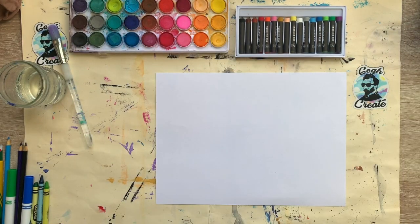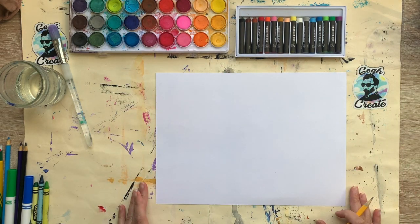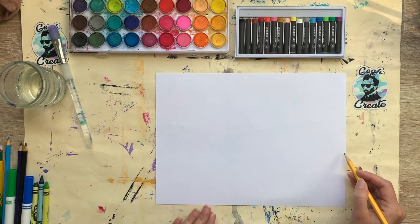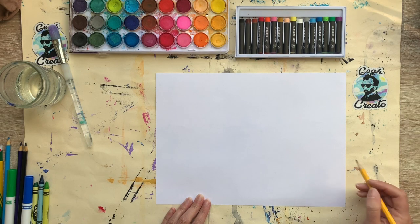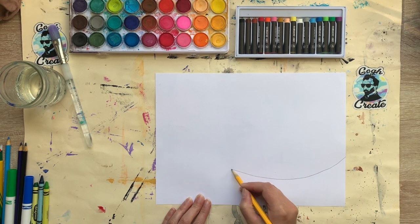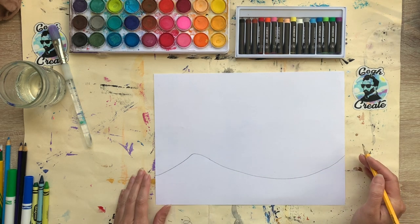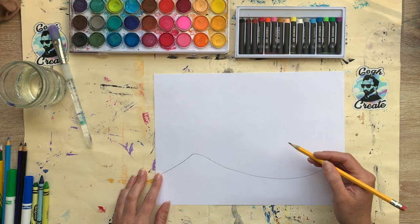I'm going to keep my picture close in my workspace so I can see it as I work — I always want to use observation when drawing. My paper is going to be landscape orientation so I can capture that ocean with the great wave. I'll start in the foreground at the front of the picture, drawing a line that curves down like the first part of the trough of the wave. There are some men on boats, but I'm not going to add them quite yet.